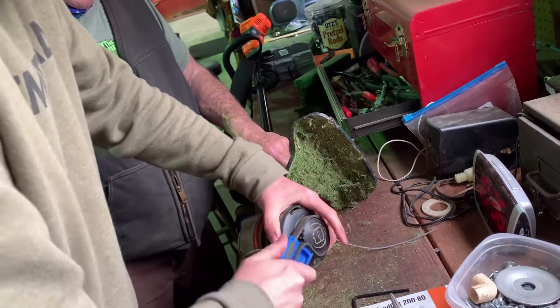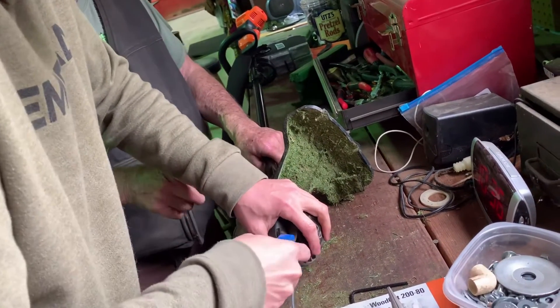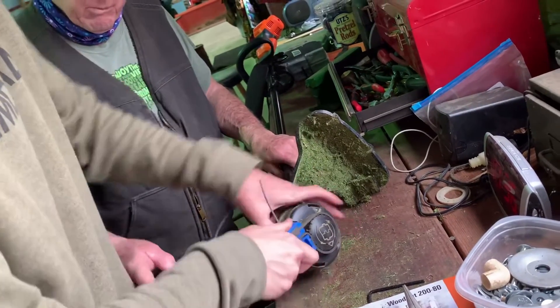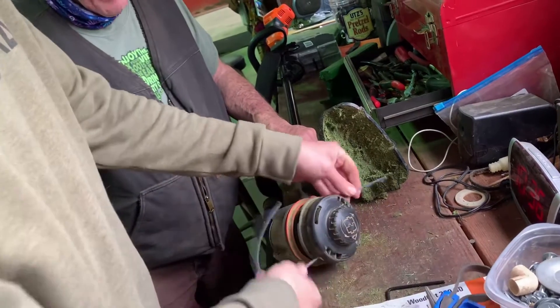Well, we're putting in different string. I had that red — I could not turn that red in. I tried to do it exactly like you did it. That's right there — that's probably as far in as you need to be. Yeah, five inches.